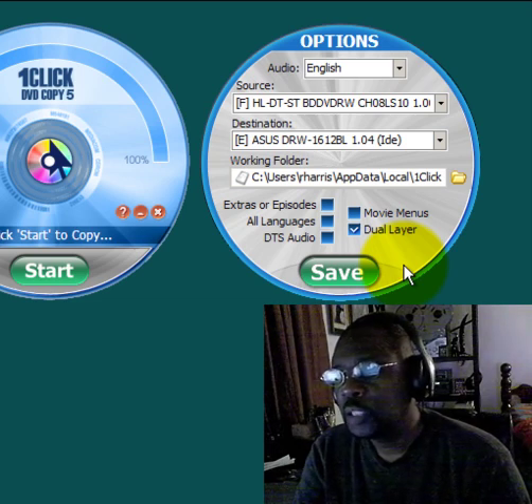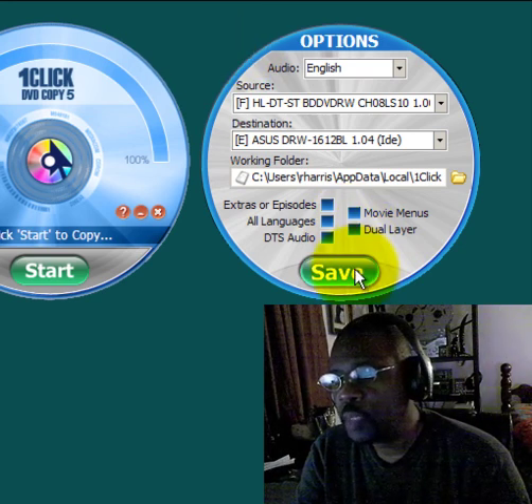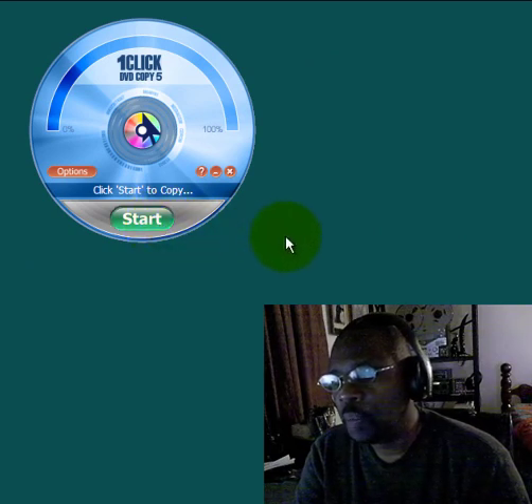Click Save, then click the Start button. Once you do that, in about 20 to 30 minutes One Click DVD Copy 5 will have produced an excellent copy of the original DVD and it will remove the copy protection that appears on the latest DVDs.